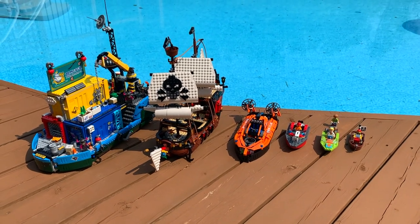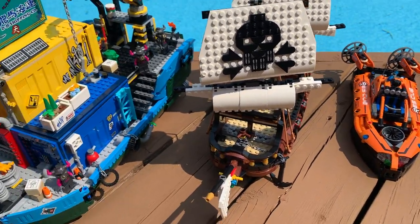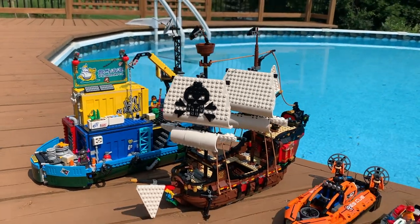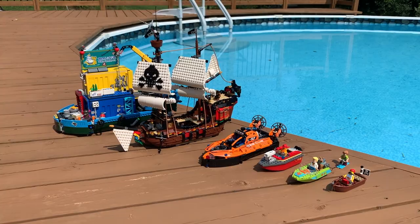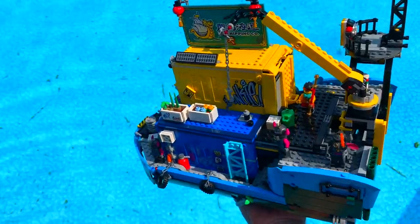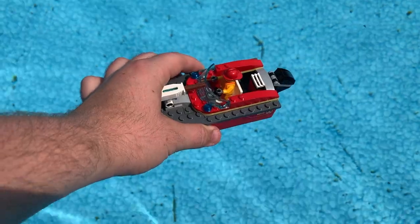Hey everyone, BrickLover18 here today and I am back with another episode of everyone's favorite LEGO series, Will These LEGO Boats Float? As you can see here today, I've got six awesome LEGO boats — ones that I've never tested out here on this channel before — to see if they will float. In this video we're going to be putting them to the ultimate test. Stay tuned and let's check these boats out.